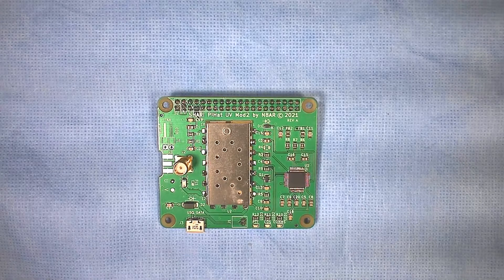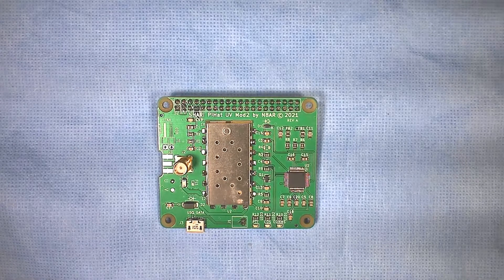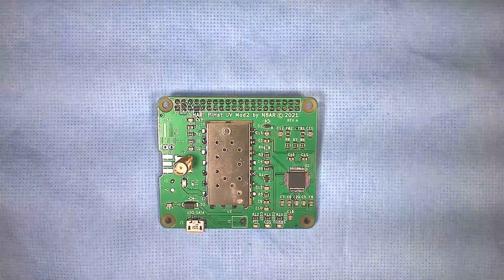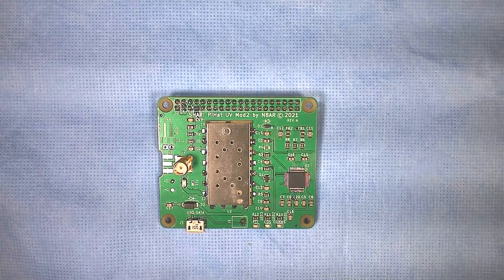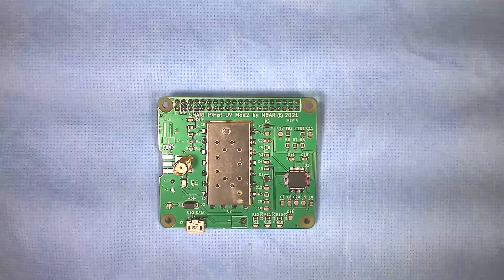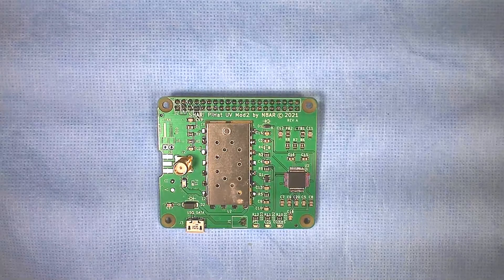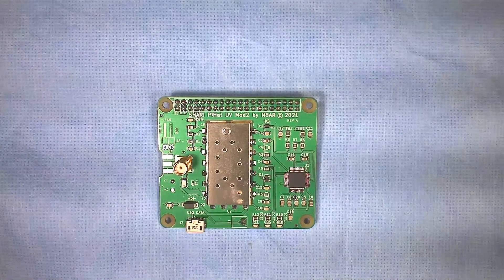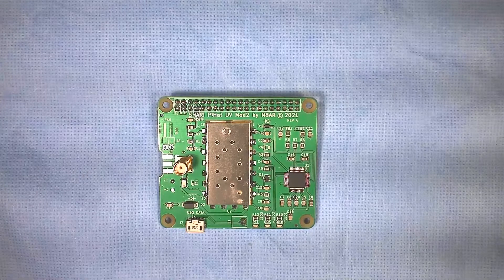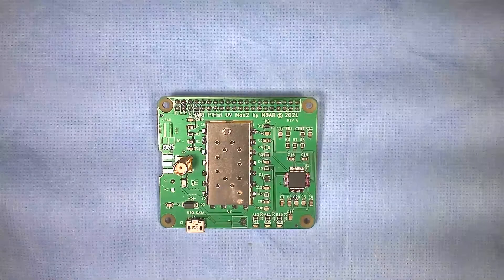I want to take a few minutes to talk about our new Sherry Pi Hat Mod 2 PC board. We developed this board because our Pi Hat board is designed to be used specifically with the Argon-40 Neo case and a Pi-4. The problem is, Pi-4s have become very hard to find.